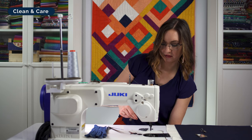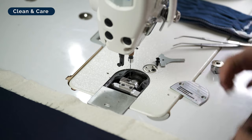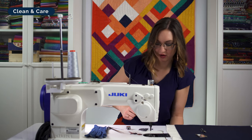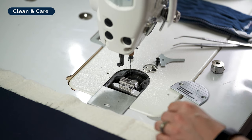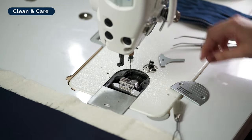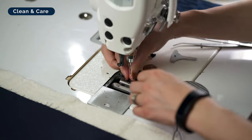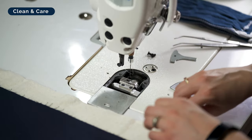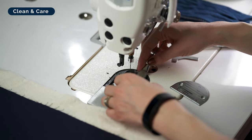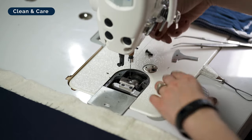Get down under in the bobbin race itself. If you're on a domestic machine that has a drop-in bobbin and drop-in bobbin race, make sure you get that race out — lint loves to hide under that big plastic disc where it's tricky to reach. Once you have it dusted out well, if your machine needs to be oiled, this is the moment to hit those hot spots with just a drop or two. I recommend doing this before every major project, or more frequently if your machine manufacturer recommends it.